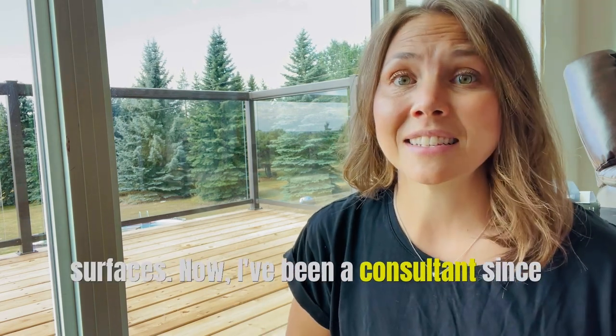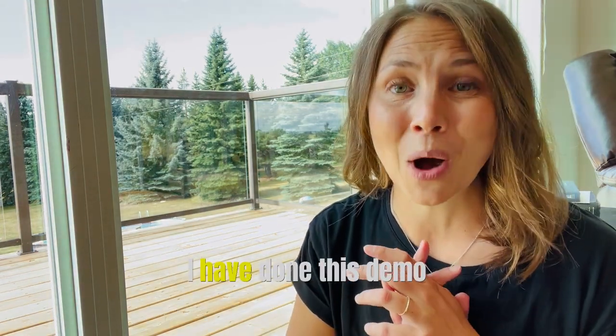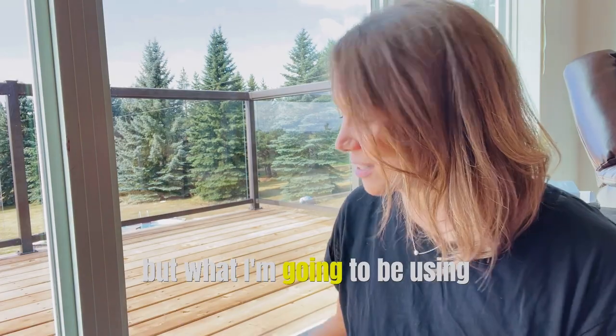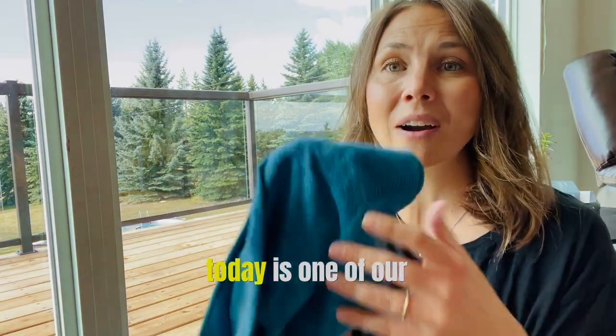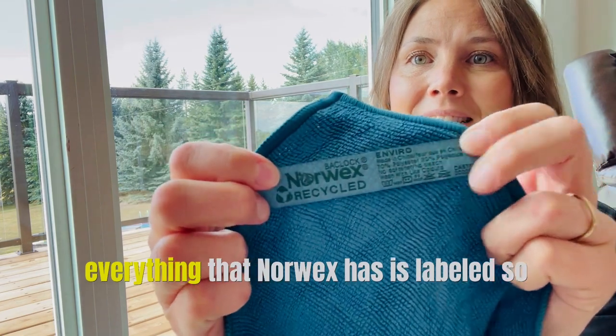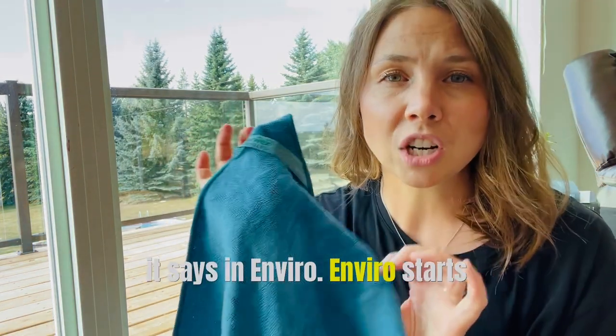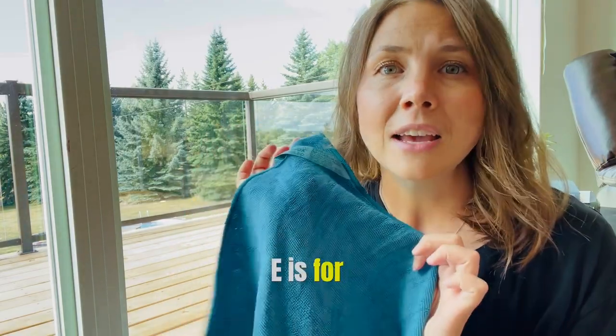I've been a consultant since 2009, so I cannot tell you how many times I have done this demo. What I'm going to be using today is one of our Enviro cloths. Everything that Norwex has is labeled, so right there you can see it says Enviro. Enviro starts with E — E is for everything.